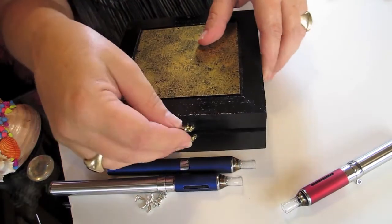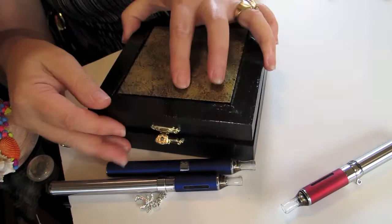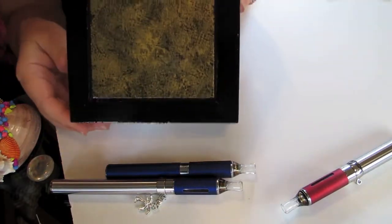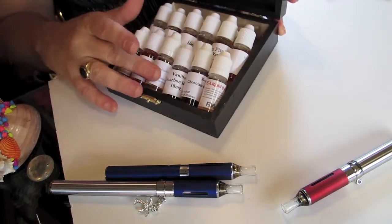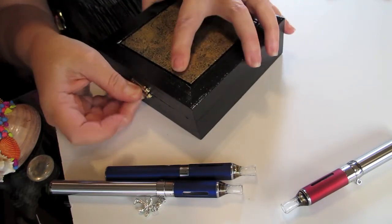Now I close the top. They're all tipped so that they're not going to leak. And you just turn them so all the labels show very nicely. Very nice storage solution.